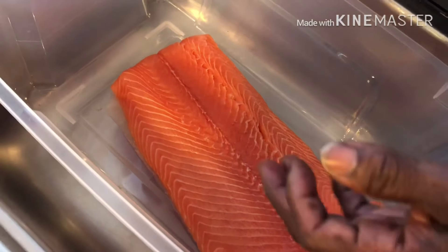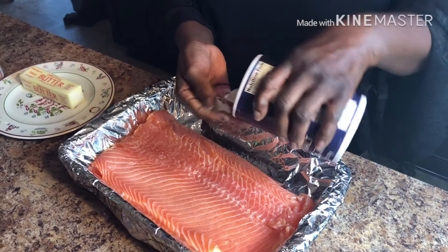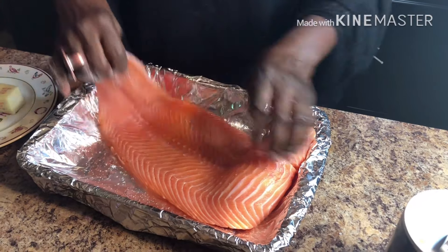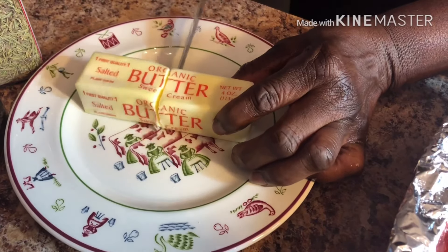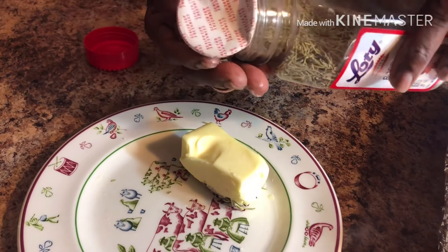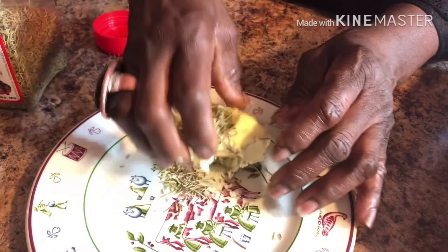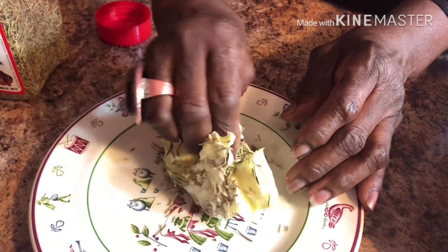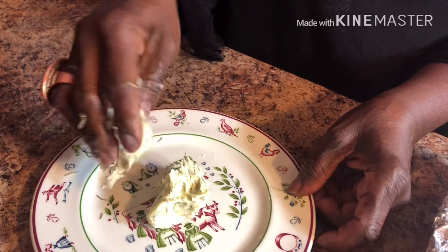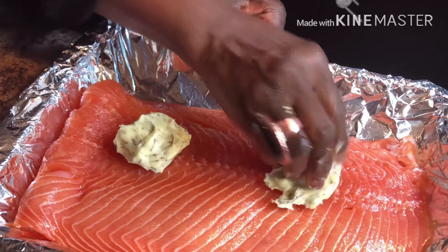Next, we're starting the salmon. Rinse it very well and then apply salt to both sides. After this, you're going to get half a stick of butter at room temperature and combine this with rosemary. First, you're going to mash it with your hands, then split it into two, then place it on the salmon.